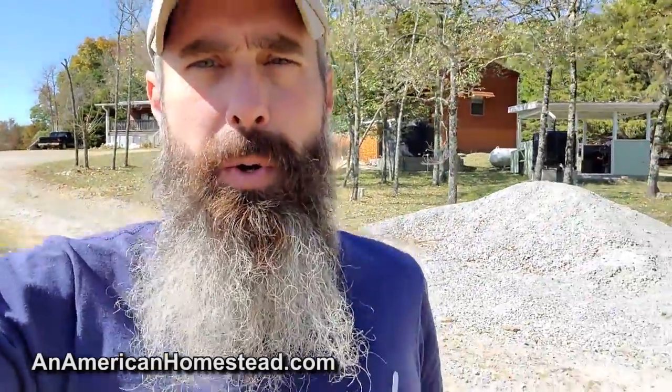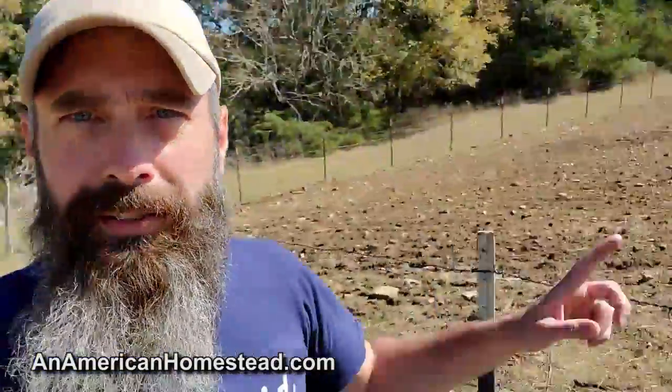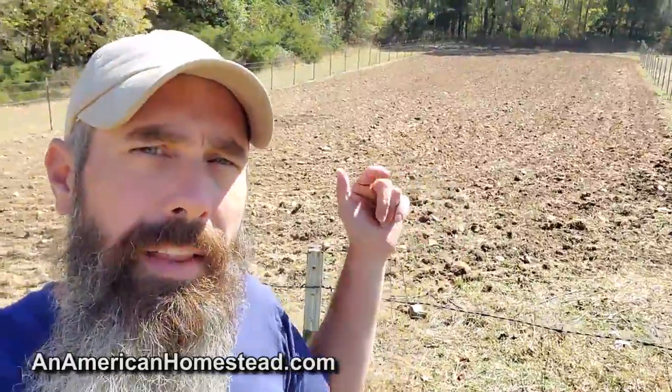Hey guys, welcome to the homestead. In previous videos I've talked about how we're trying to increase food production here on the homestead. One of the latest things I'm trying to do this year is growing spelt. There's a quarter acre that I plowed up and planted spelt, and then about 48 hours later it rained — we got about an inch of rain on it.